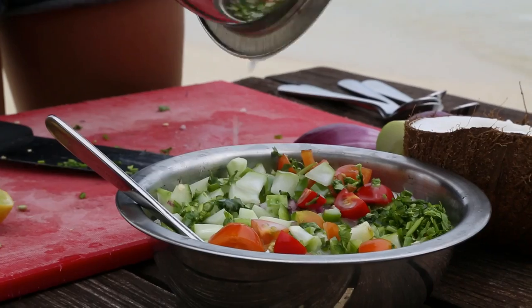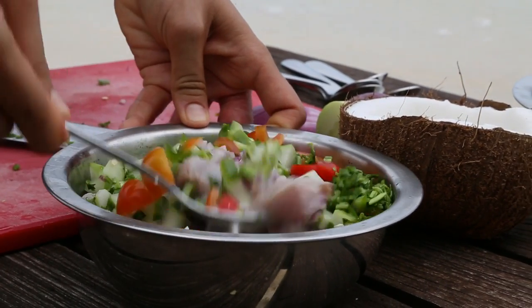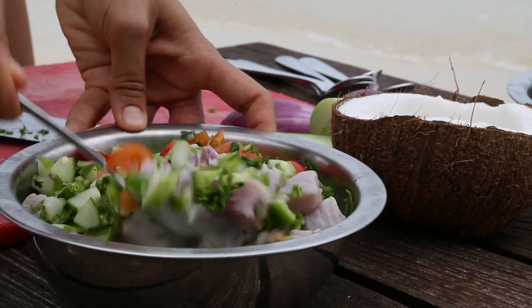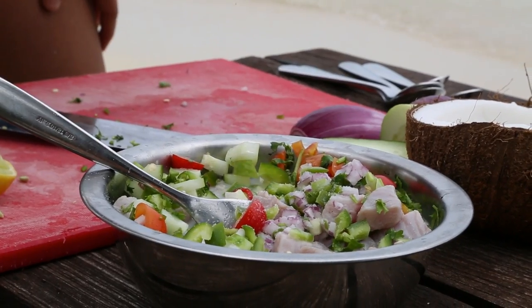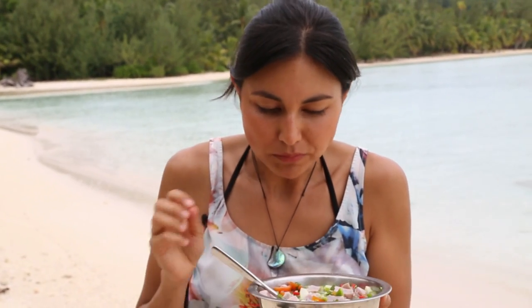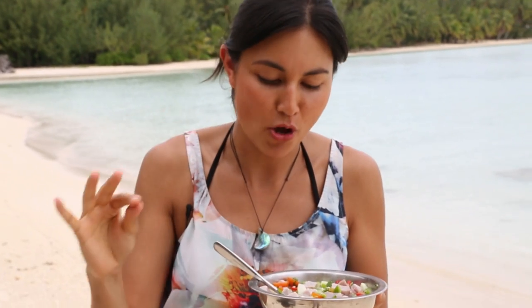All we've got to do now is add our fresh coconut milk, mix it all around, and then season it to taste with some salt. Look at how fresh, healthy and delicious that looks. And of course, whenever you're cooking, whatever dish it is, you've got to taste it. Make sure that you've added just enough salt to bring all of those flavours alive. That's bang on — I've added the perfect amount of salt. Those flavours are singing.